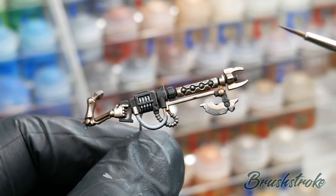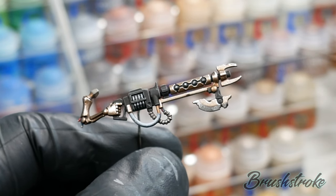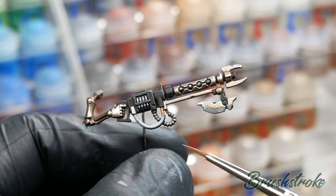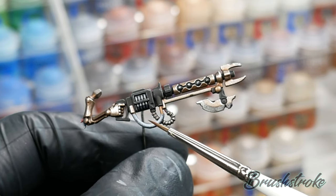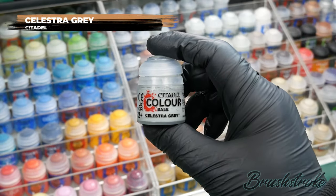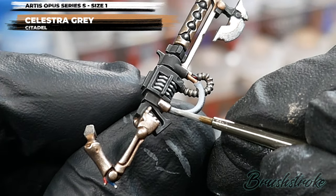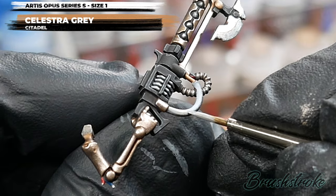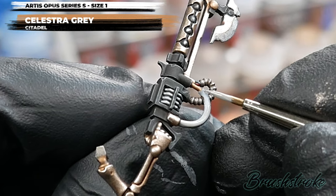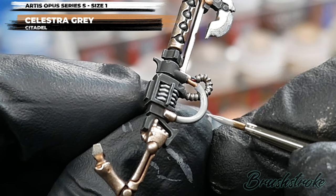I thought it might be quite cool to not only have the hose glowing but have a variation of intensity, like it's glowing from the middle. To do this, I'm not going to paint the whole thing pure white — instead, I'm going to paint the whole thing a grey first, and for this I'm going to use some Celestra Grey from Games Workshop. The key thing to remember is to thin your paint so it's ultra smooth and clean. I've thinned it down with water on my palette and I'll apply several coats to build up to a solid finish.